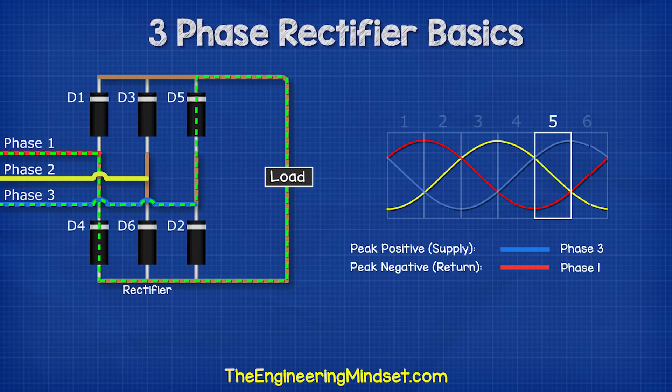In the next segment, we see that phase three is now approaching its positive peak, so the current flows through this phase via diode five. It then flows through the load and then returns via diode four into phase one. Finally, the current flows through phase three via diode five, through the load, and then back into phase two via diode six. This cycle just repeats constantly like this.